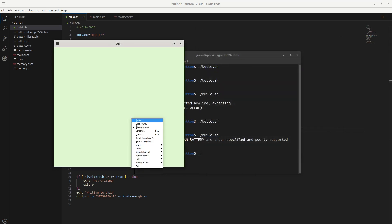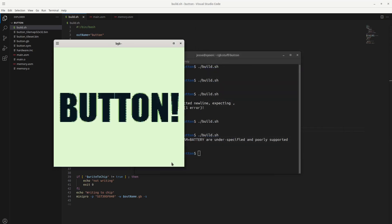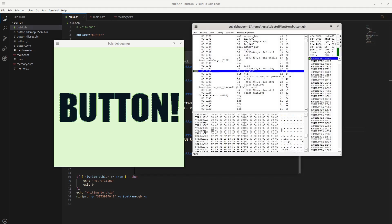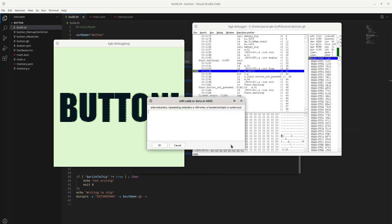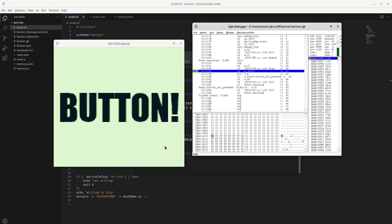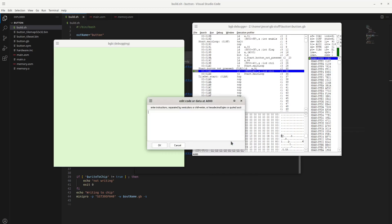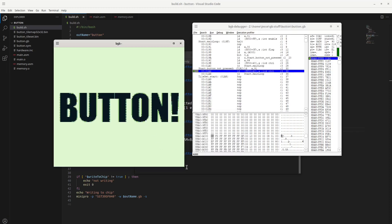We can actually test this out by reloading the ROM. It thinks the button's pressed, so let's go into the debugger and modify the SRAM data — set it to 0 and the button display should go away. And it does. We can set it back to 1 and the button's back.